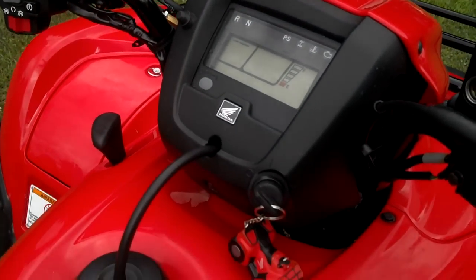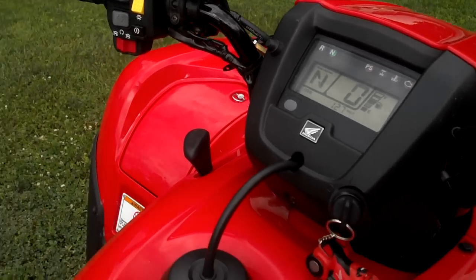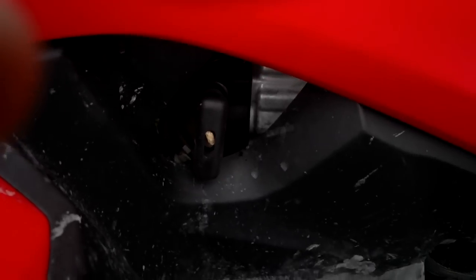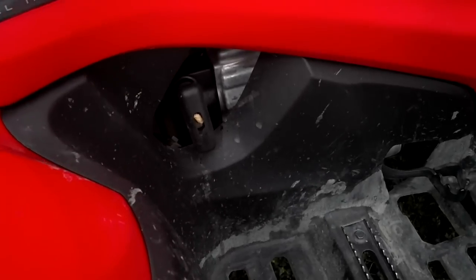First of all, you want to go ahead and turn the key on. Then you go down here, grasp the recoil handle and do a sharp pull straight out. Starts right up — she's running.